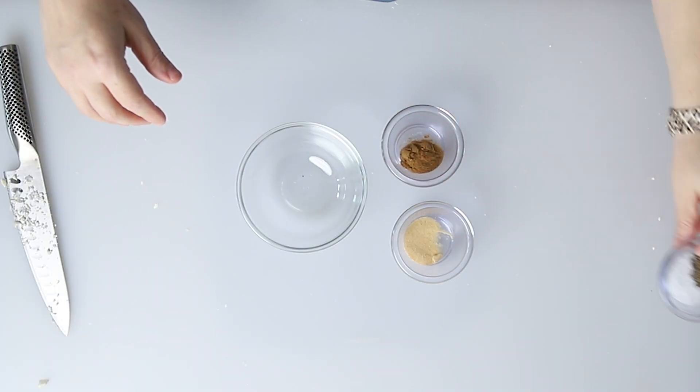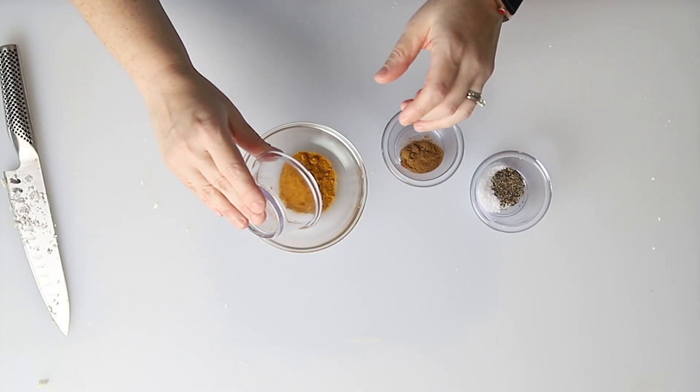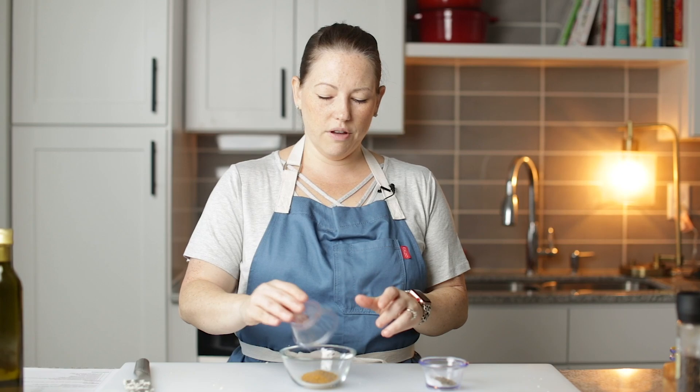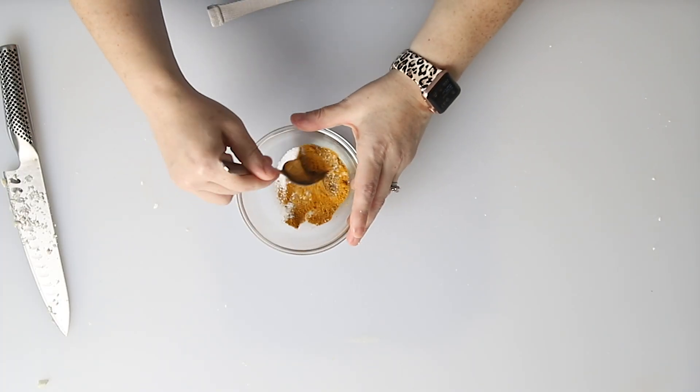Now I'm going to set this aside and we're going to assemble the seasoning for the sheet pan dinner. We're going to use a half a teaspoon of garlic powder, one tablespoon of curry powder, a half a teaspoon of cumin, one teaspoon of kosher salt, and a half teaspoon of freshly ground black pepper. Let's stir this up.